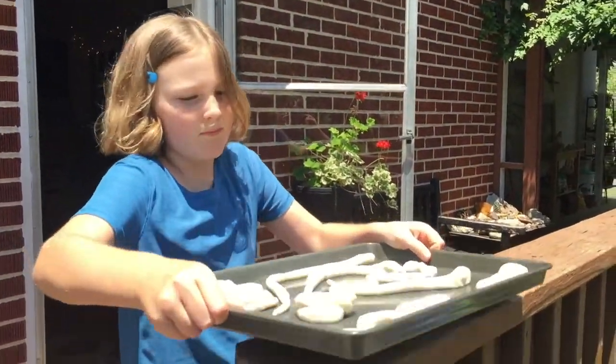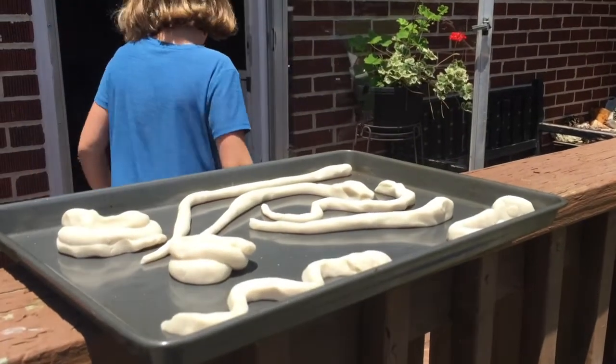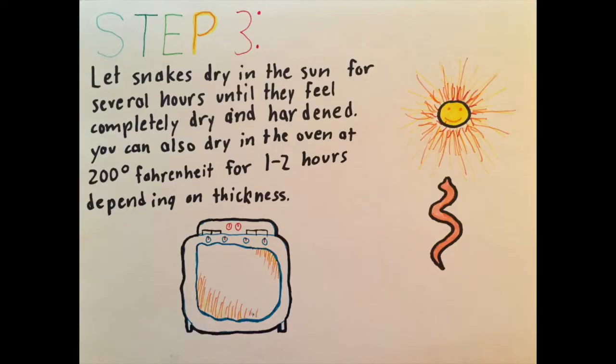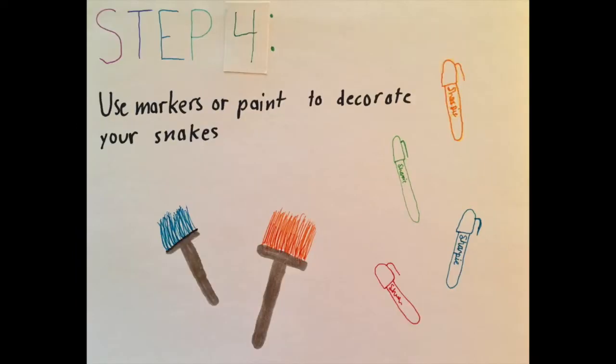When you are done making your snakes, place the cookie sheet outside in a very sunny area. With your parents' help, you can also put them in the oven at low heat, around 200 degrees, for one or two hours. You will know they are done when they feel very dry and hard. Now your snakes are ready to paint or color.